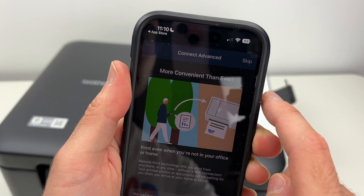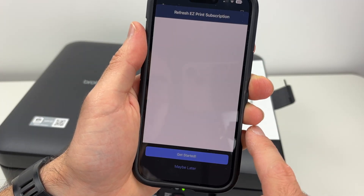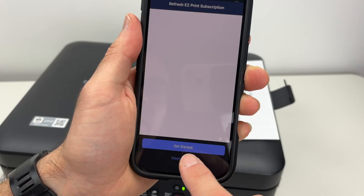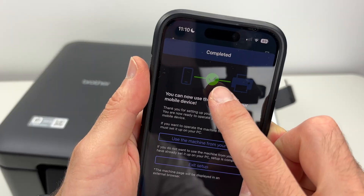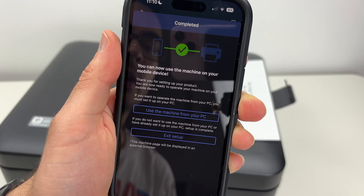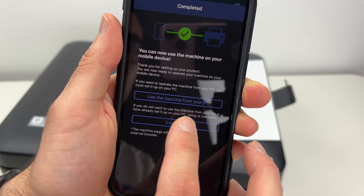Press Skip, Activate Later, Maybe Later. Here you can press Skip again. Finally, we're going to get the green check mark telling us that everything is great and connected. Press Exit Setup.